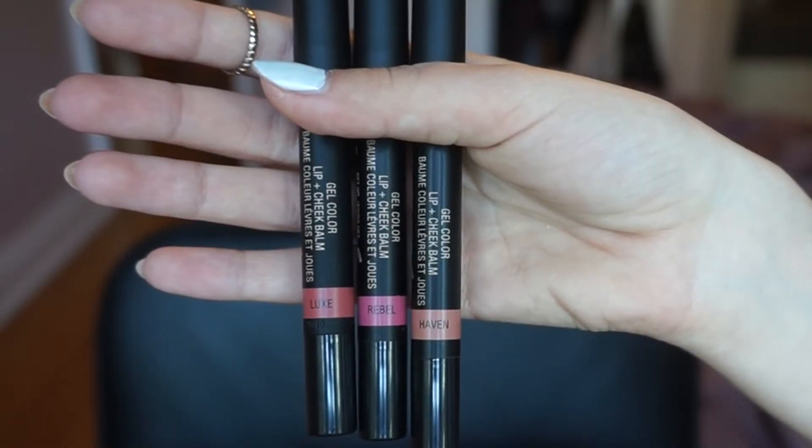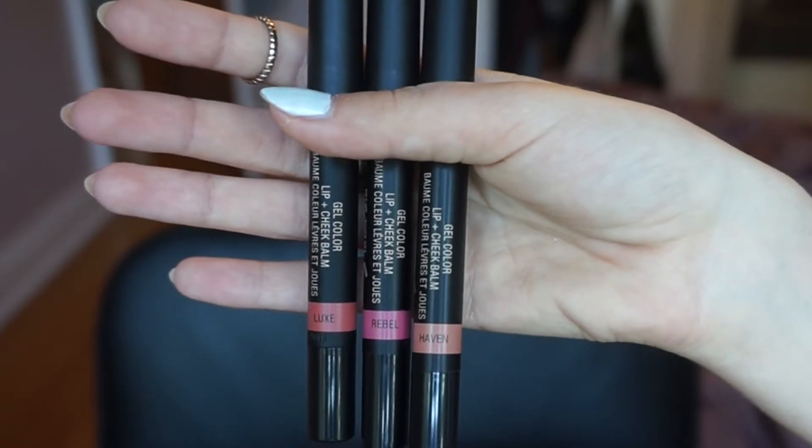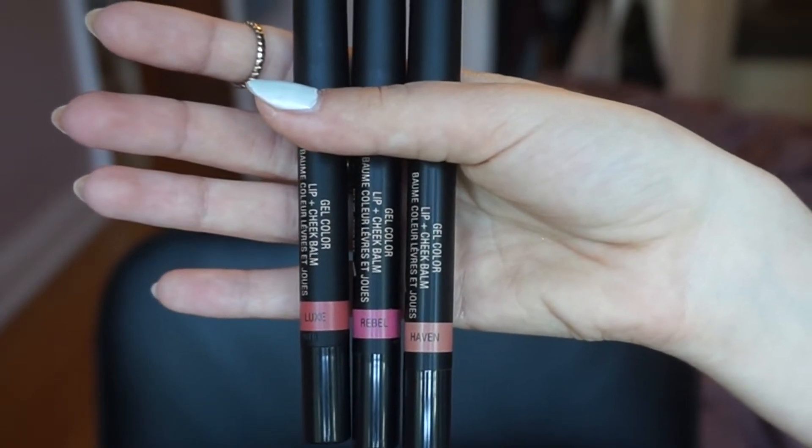I just thought they were kind of like concealer and lip products. They recently came out with a new line of lip products, a new formula — their gel color. All of their lip pencils are lip and cheek pencils. I have three shades right here. I have Haven, which is a very nude, warmish kind of color, and there is Color Rebel, which is a very Barbie pinky-purple kind of color.